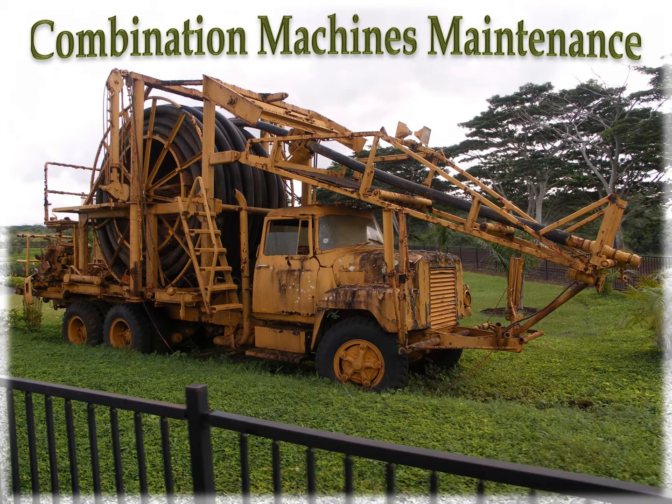Combination machine maintenance. This picture is only to represent what our trucks could look like without proper maintenance. A combination machine is a sewer cleaning truck with high pressure water and vacuum systems. The practices explained in this program could apply to any piece of equipment. I will be using pictures of equipment I represent and pictures from other manufacturers to show common points of maintenance.